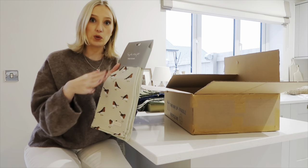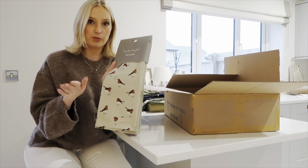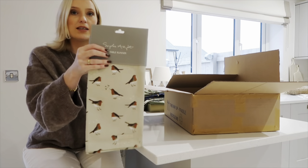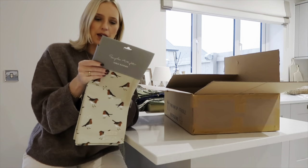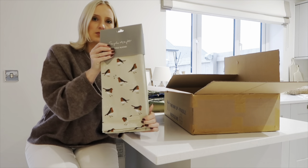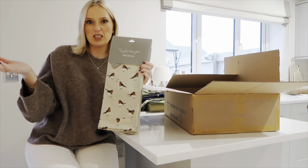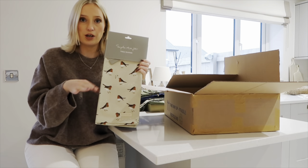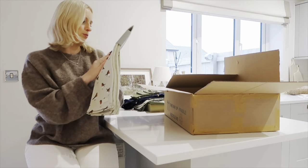Next up is a table runner. I wanted to show variations rather than just all green — I currently have a similar green table runner from Neptune, so this thinner Sophie Alport runner would work perfectly layered with it. It's a repetitive robin design and the size is 35 by 280 centimetres, perfect for a standard table. It also works on round tables, and they do a tablecloth in this print as well.